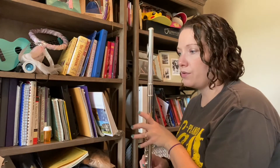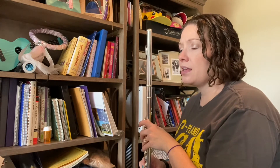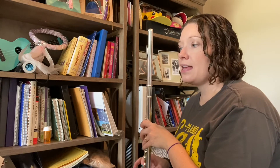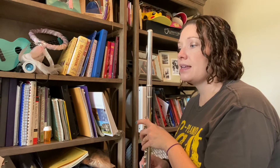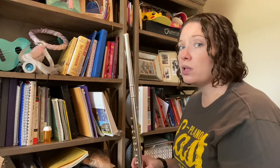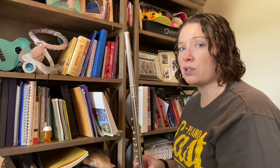So a whole note, E flat. One, two, saying and fingering. E flat, D, E flat, F, E flat, D. Do that until those fingers feel really comfortable on all of those quarter notes. Now I'm going to go ahead and let's fog those last three measures.